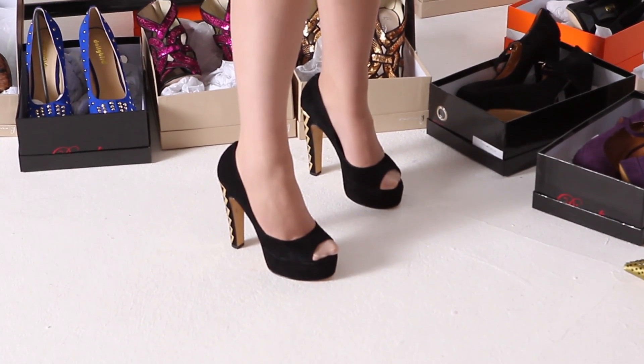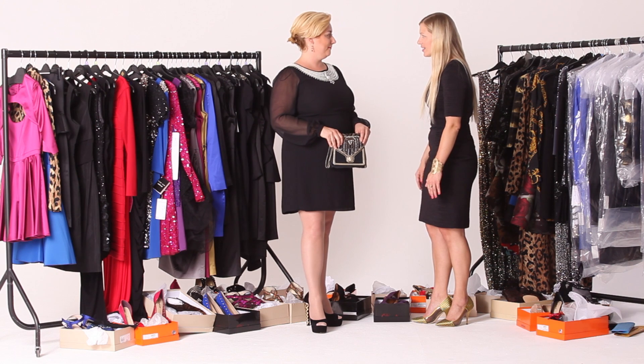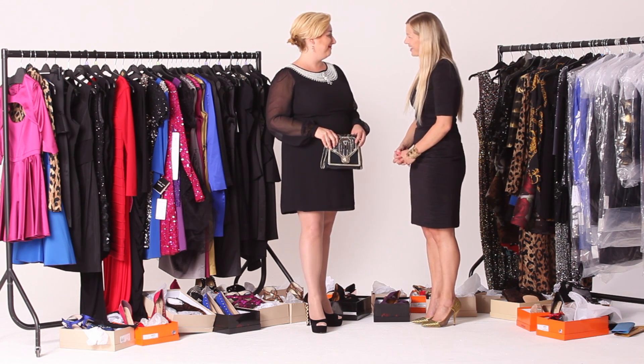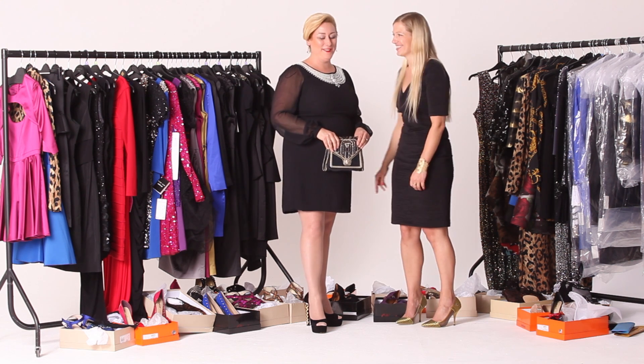Some chunky platform heels really balance out the overall shape. What do you think, Liz? Do you like it? Definitely wear it at Christmas! Excellent — thanks very much, you look gorgeous. Thank you!